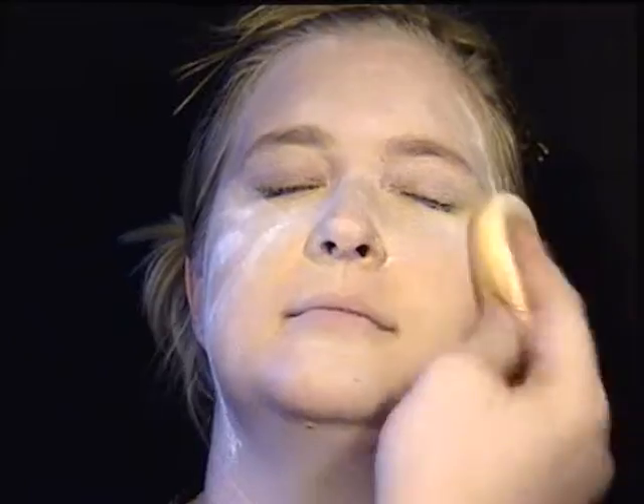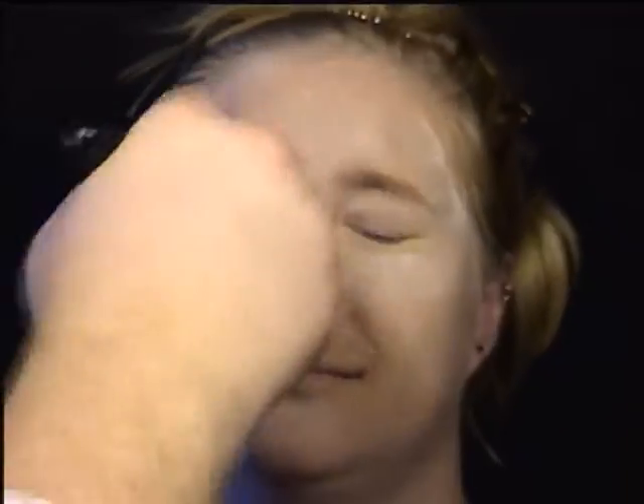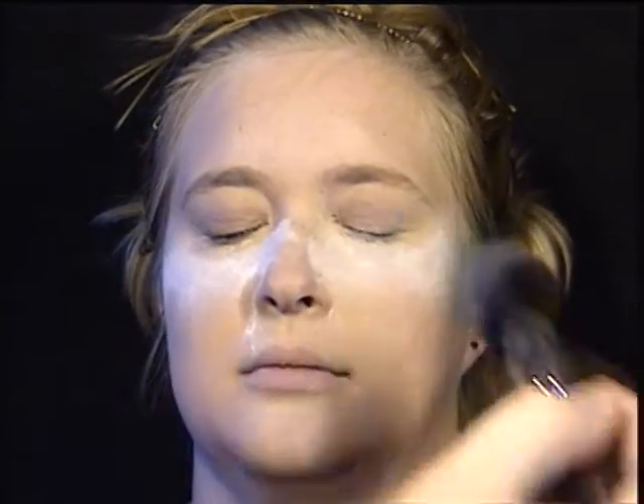Now I'm powdering her face to set the makeup and the cream highlighter, and then brushing off the excess powder with a powder brush. I'll also put some extra powder underneath her eyes to prevent fallout when we're doing the eyeshadow.